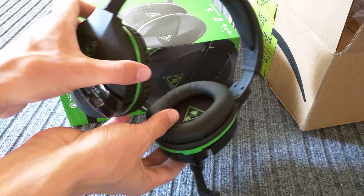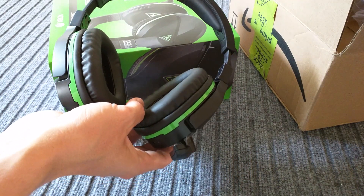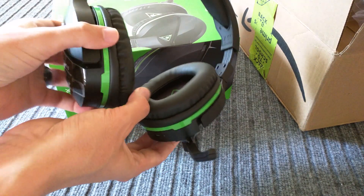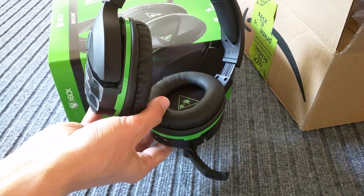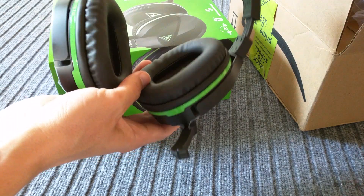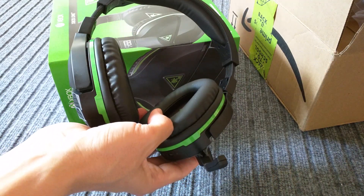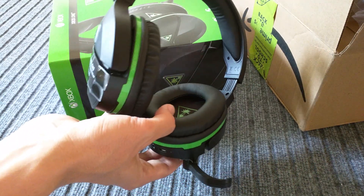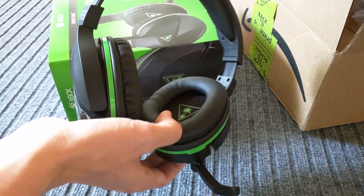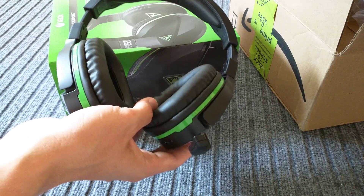I find that with gaming headsets, at least the Turtle Beach ones I've used, it almost sounds like you're listening through a blanket — it's a little bit muffled. That's probably because I have a really nice pair of Audio-Technica headphones that sound amazing, so maybe that ruins me a little bit. But the sound is good — these have got good bass, and you can change presets through the app and make it sound pretty good.